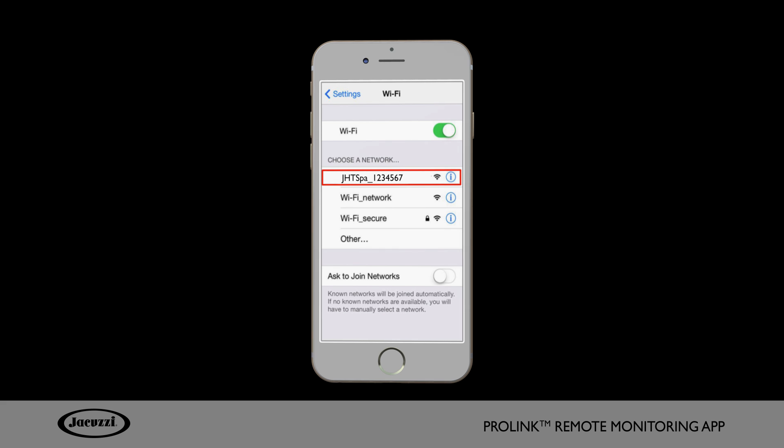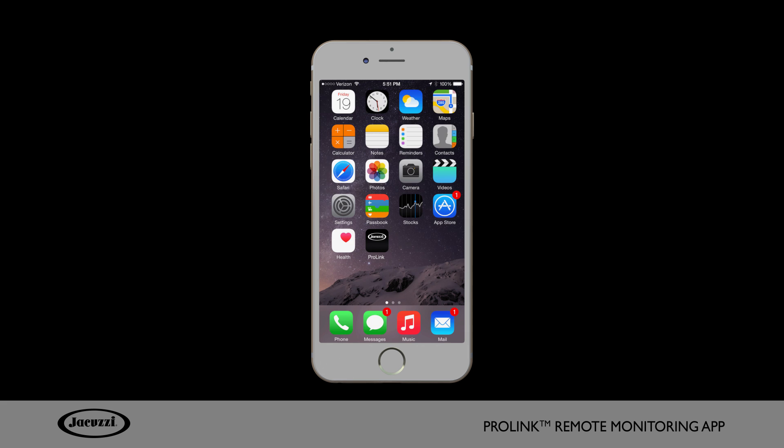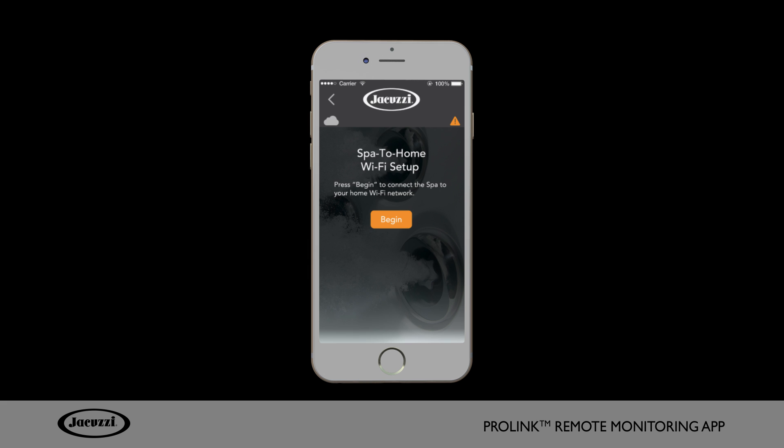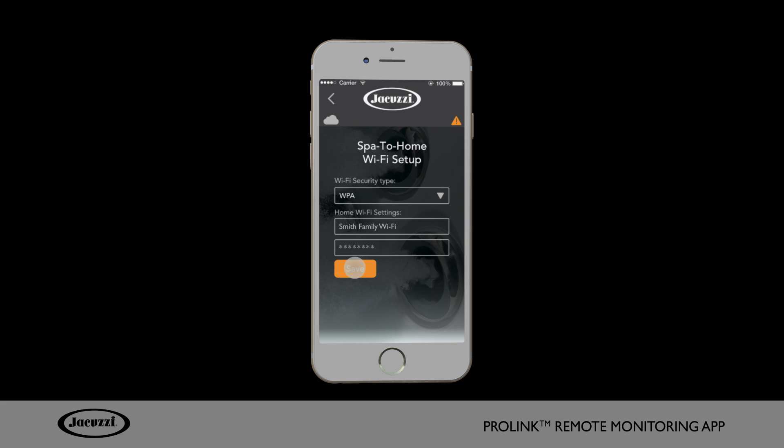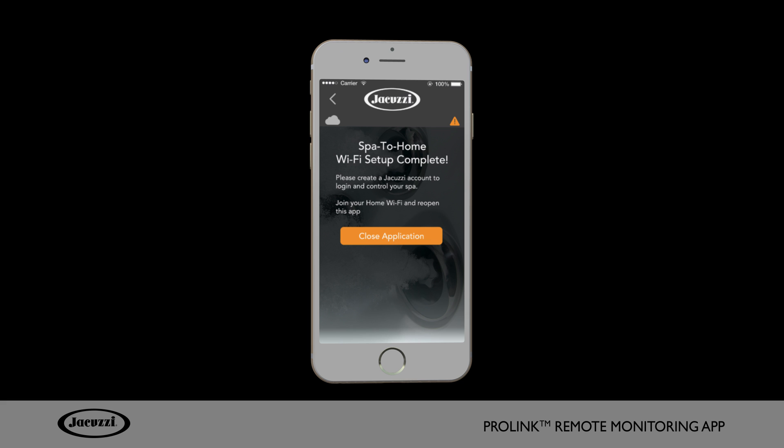When your mobile device is connected to your hot tub's Wi-Fi network, return to your ProLink app. Select Begin to connect your hot tub to your home Wi-Fi network. Enter your home's Wi-Fi information and click Save. Once a Wi-Fi symbol appears on your top side control panel, you are ready to use your ProLink app.